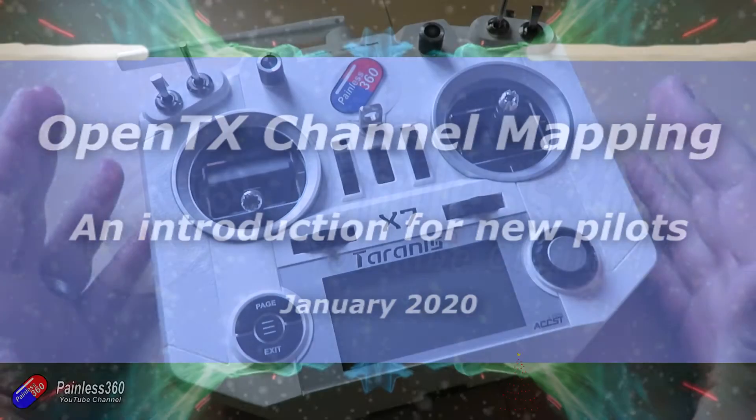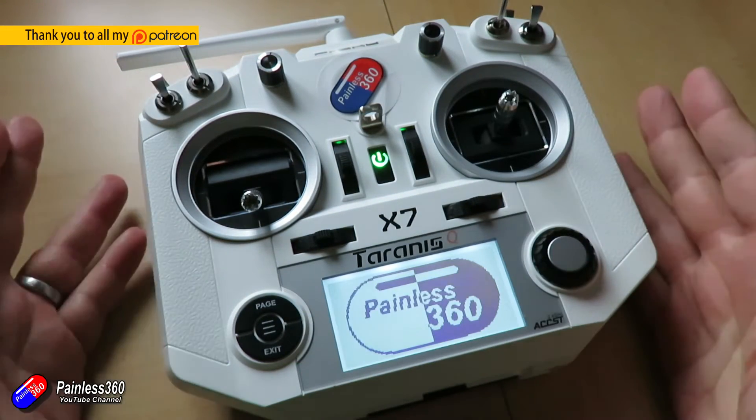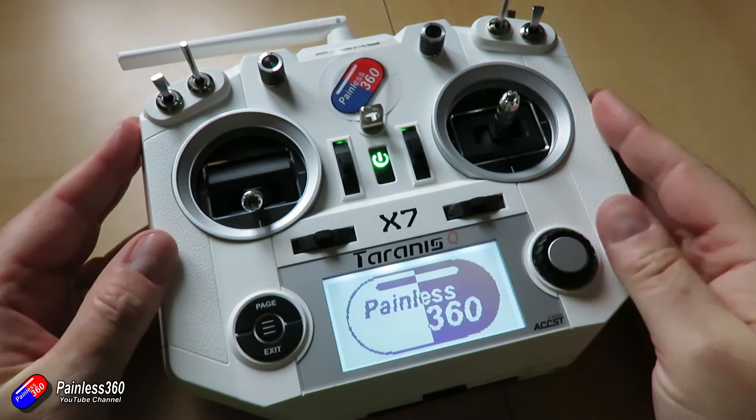Hello and welcome to the video. This is a quick overview if you're brand new to the OpenTX powered radios from people like FrSky, Jumper, TBS and others.